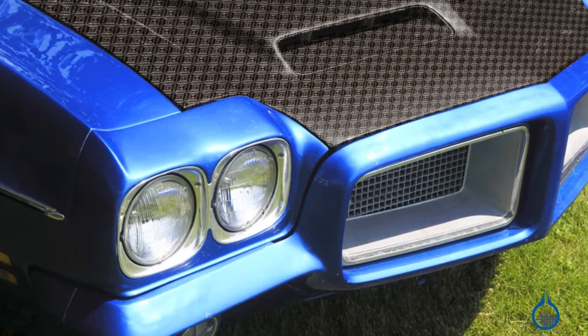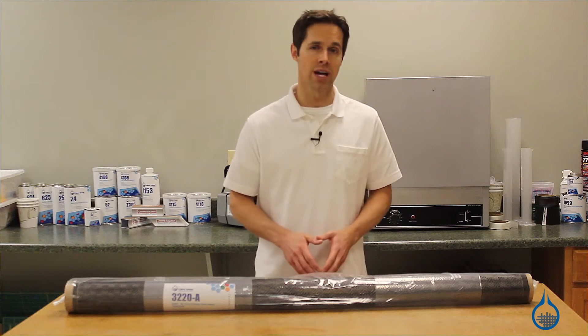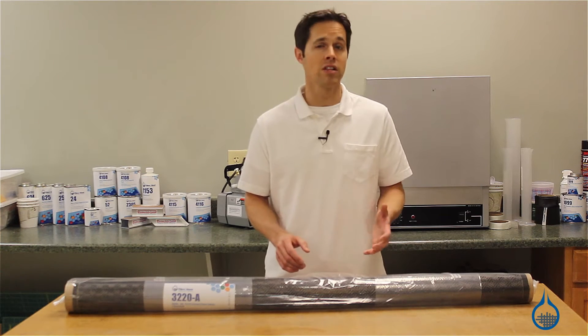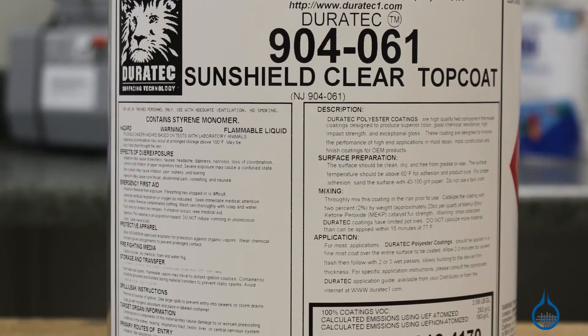To maximize the cosmetics, produce a lasting shine, and build in UV protection, apply several layers of a clear top coat, like our Duratex SunShield, also available at Fiberglass.com.